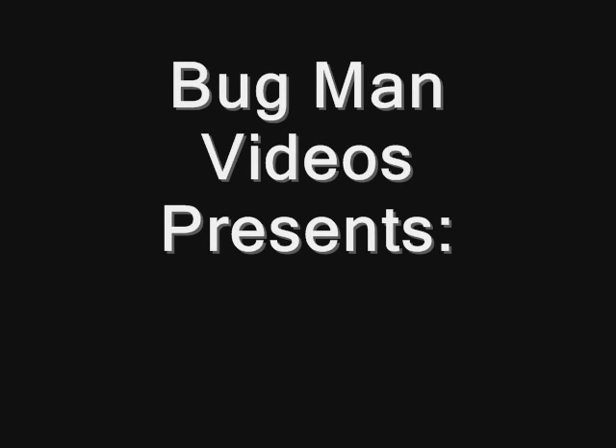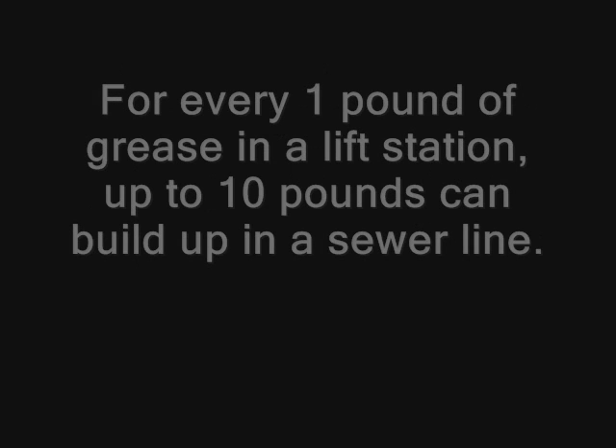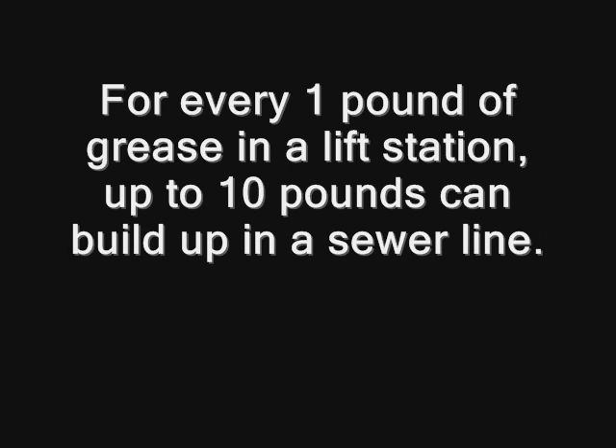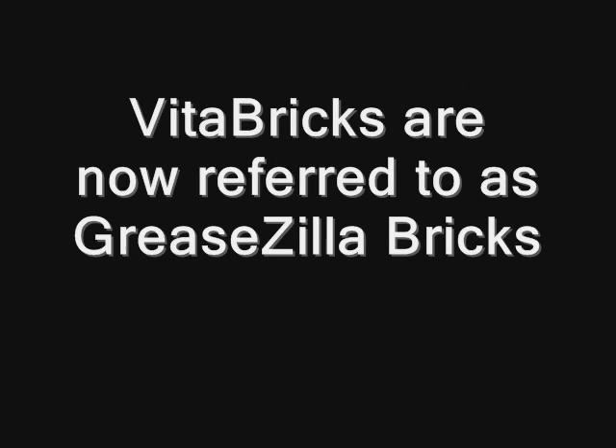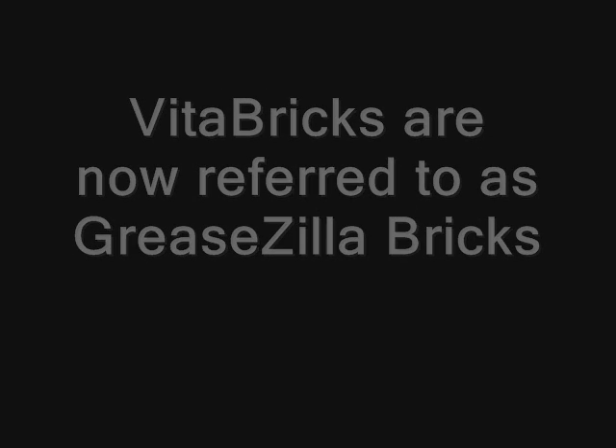Buckman Videos presents: Lift Station and Sewer Line Grease Control. This is a video of our customer Michael, a wastewater operator with a phenomenal life story. His town used to battle big grease problems. He has tried lots of degreasers and enzymes with little success. With our technologies, he and hundreds of others have cleaned up grease. We can customize our products for your specific needs. Vitabricks are now referred to as greaselabricks.